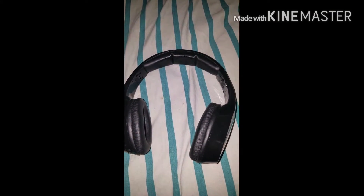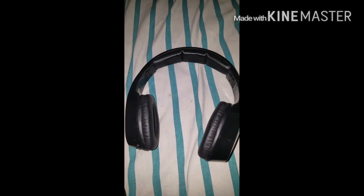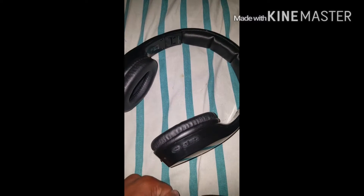What's up guys, it's Mr. Euphonium and today I'm going to do an honest review on the Vivitar Infinite Bluetooth Headphones.